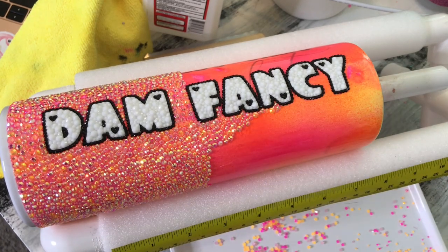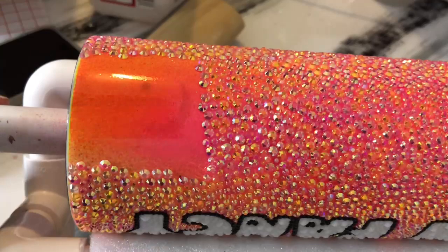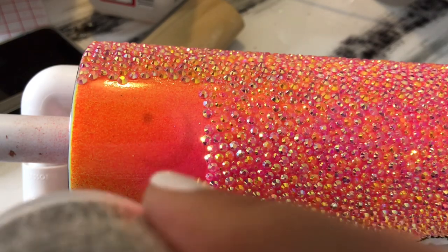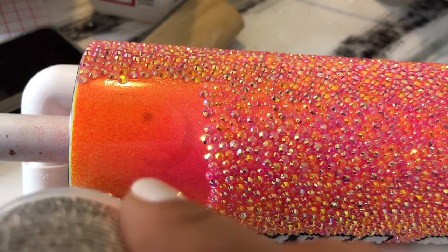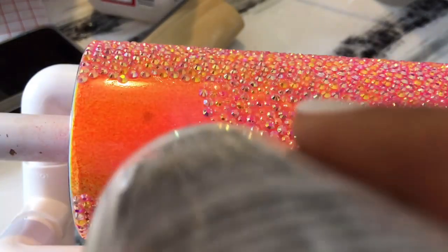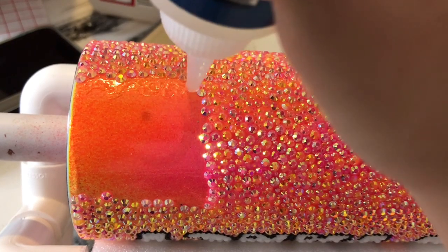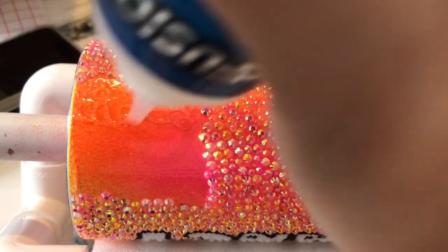You are basically going to continue this all the way around your tumbler, blinging your name and around the tumbler body. Now I'm going to show you how to do the last part — blinging around the top of the tumbler. After I epoxied, I did sand around the rim just so it had a clean edge at the very top. You can see just a little bit of that stainless is exposed — I just sanded lightly, I did not break any seals or anything like that.